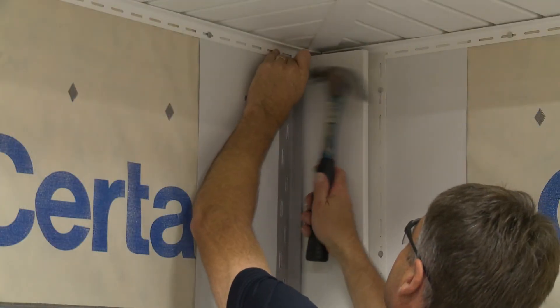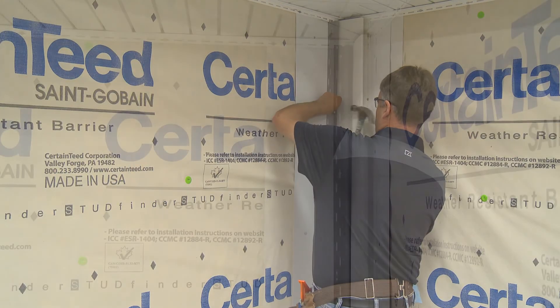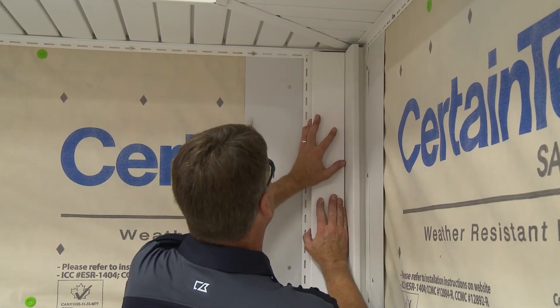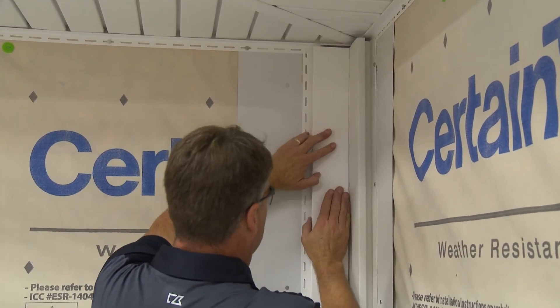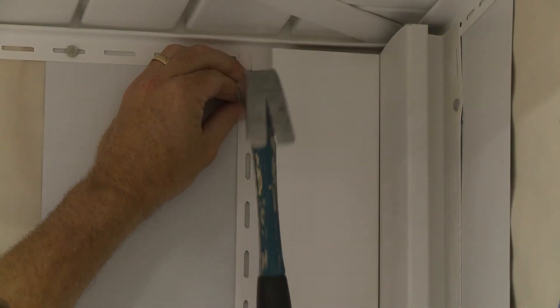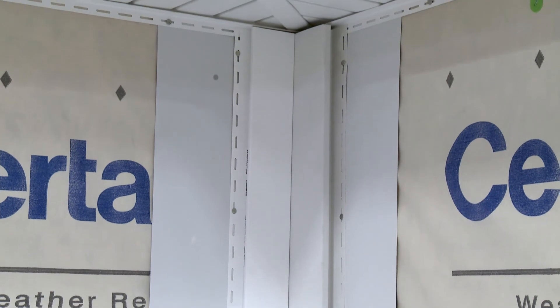Next, position the starter strip. Finally, position and secure the remaining lineal. Using a 5 inch lineal and butting up a 3 and a half inch lineal to it will create a symmetric 3 and a half inch exposure in the corner.